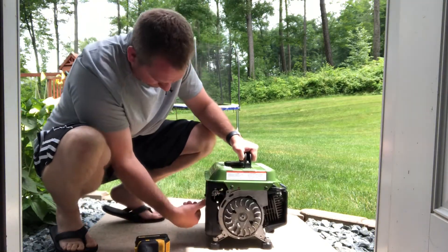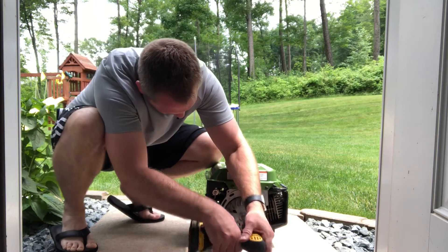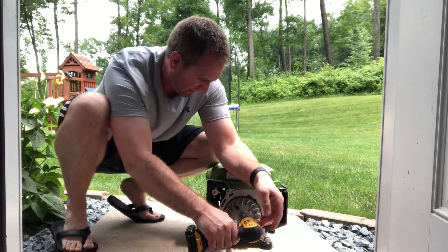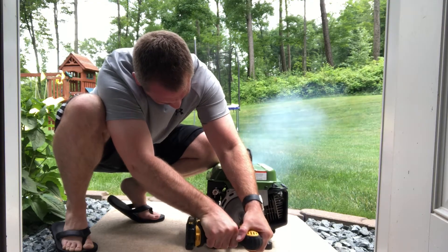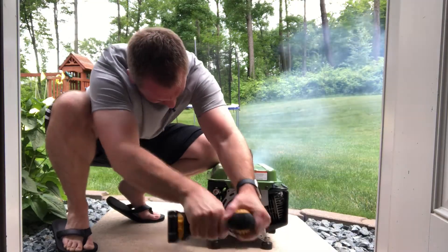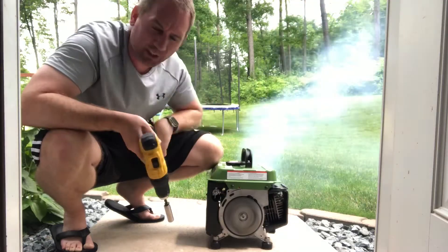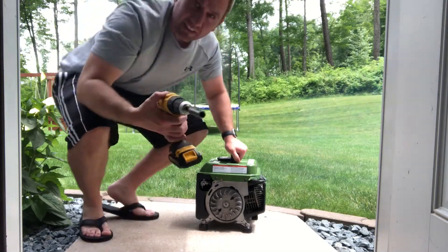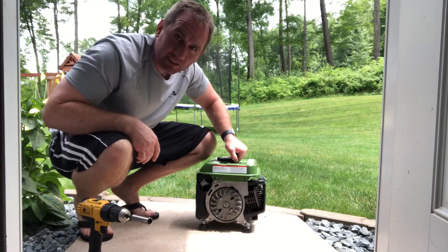I'm surprised this isn't working. I'm not quite sure what to make of this. It works! I'm happy with that. Just know I have to go to a faster speed there.